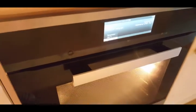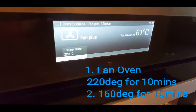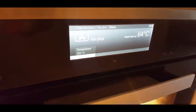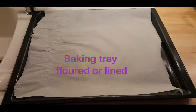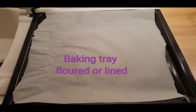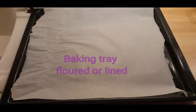First thing to do is put your oven onto fan setting at 220 degrees, to get it nice and warm for the first 10 minutes of cooking the scones. We have a plain flat baking tray lined with parchment paper to stop it sticking. You can also just drench it with flour — the flour will stop the scones sticking, but I'm going to use parchment paper as well.